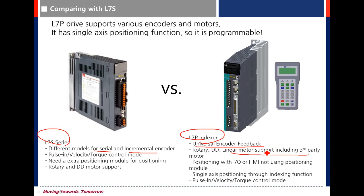The L7S drive is possible to use with rotary and DD motors only. As for operation mode, the L7S has torque, velocity, and pulse-in modes. The L7P has all those operation modes and also includes an indexing mode.